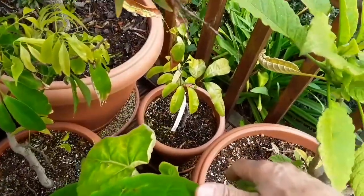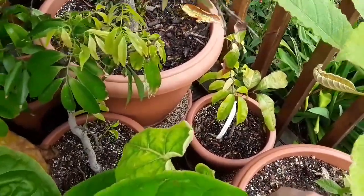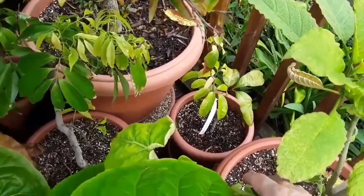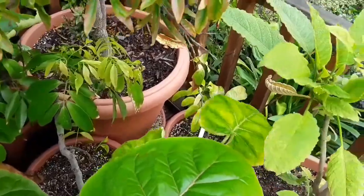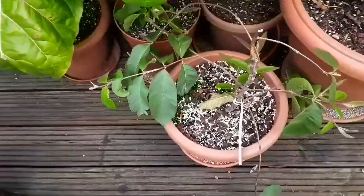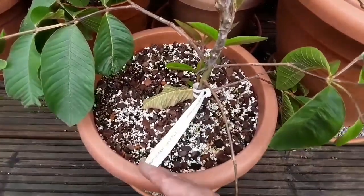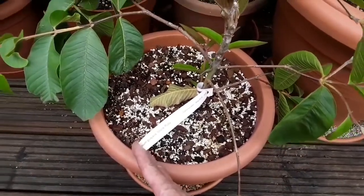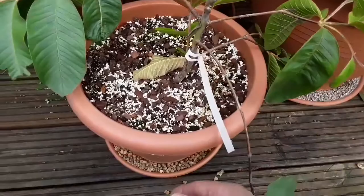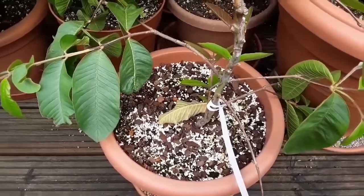Down at the back is a named grafted Lychee — Kwai Mai Pink — it's never really done anything unfortunately. It's another one that I think might be a candidate for repotting in a more open compost eventually. At the front here is my small guava, which I repotted recently — this is a pink-fleshed one called Stone Ruby. It's putting out lots of new growth now, so I'm quite pleased with how that's looking. That's another one I've repotted into a more open compost.